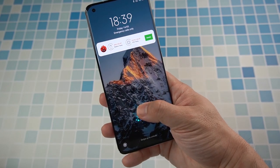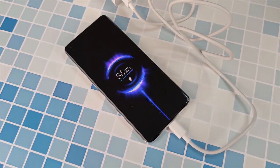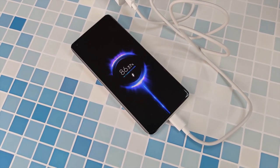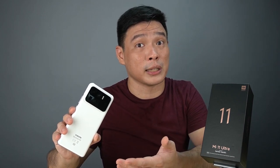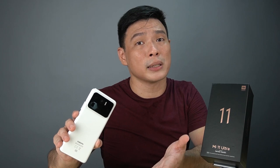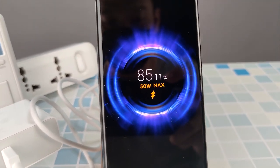This phone comes packed with Bluetooth 5.1 and a very responsive in-screen fingerprint scanner — quite fast. Xiaomi promises 67W charging and based on my wattmeter it reached roughly 63W. Draining it to 18% and charging back to 100% took me roughly 48 minutes, which is not as fast as Xiaomi's advertised 36 minutes. I was able to charge wirelessly using Xiaomi's 55W wireless charger, which maxed out at 50W according to the screen.